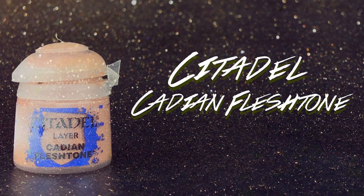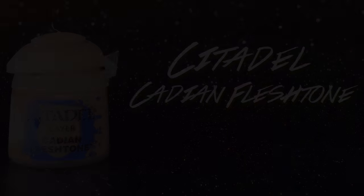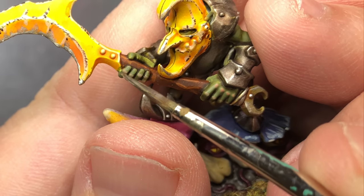Using Cadian Fleshtone, I bring in a little bit of that skin color onto the hands by dotting the knuckles.